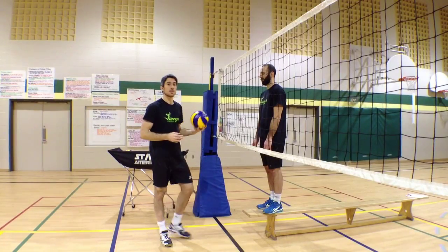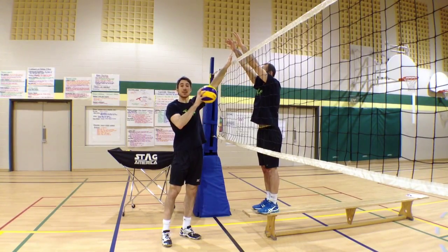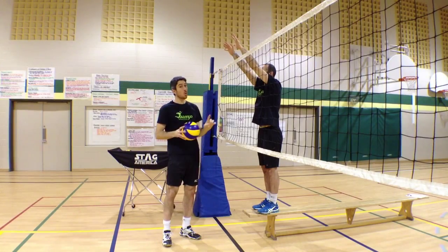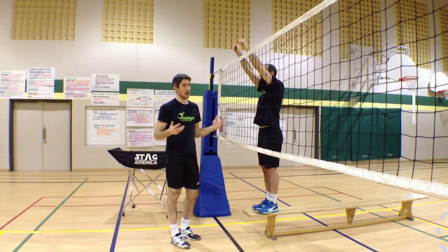So we're in a situation where the ball is really tight to the net and we have a nice and solid block right there that we can't go through. So now what do we do? The one thing you don't want to do is just hit it as hard as you can into the block. That's not the solution that you want.